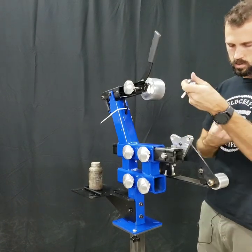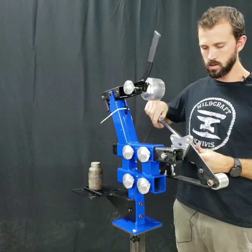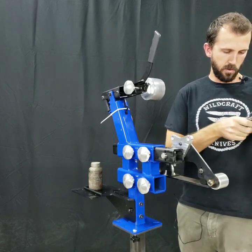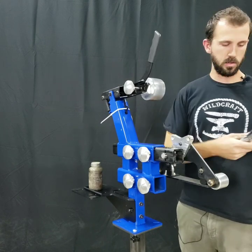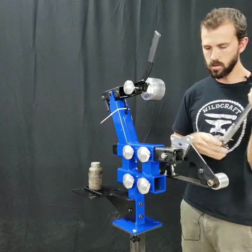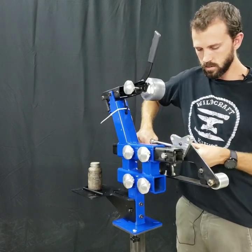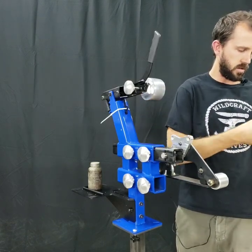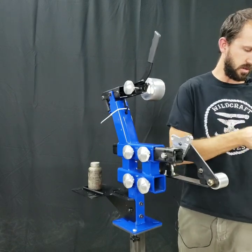We'll start at 35 — let's see if it holds that. Bump up to 40. We've already beat the dry test. Now let's bump up to 45 — holds 45. Let's try 50 — holds 50. Let's try 55 — holds 55. Let's try 60 — holds 60. Starting to reach the limit of this setup, but let's try 65.